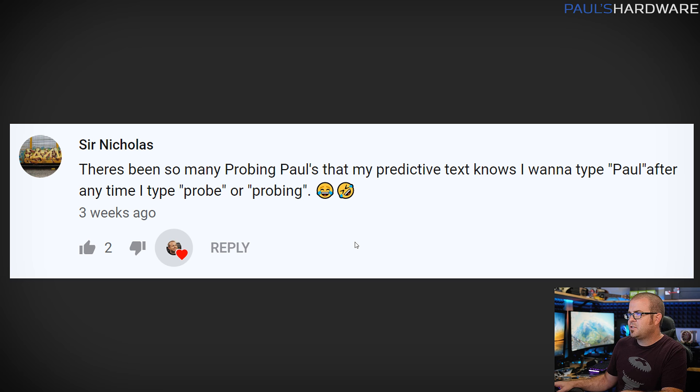Next one from Sir Nicholas: 'There have been so many Probing Pauls that my predictive text now shows that I want to type Paul anytime I type probe or probing.' This isn't really a question, but Sir Nicholas, I wanted to point out that I have that problem too. Associating my name with probing is one of my long-term goals for this segment.